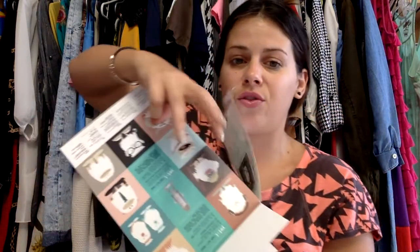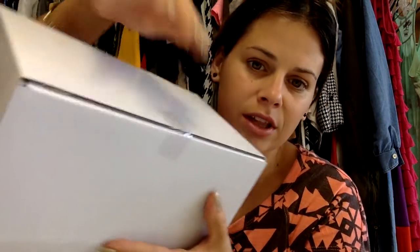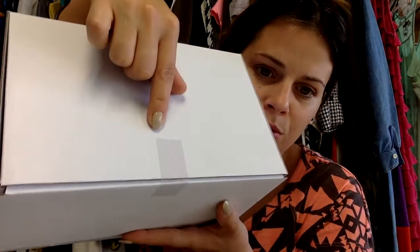My husband got this at Best Buy. He had actually bought a different one, but when we woke up this morning and I unwrapped my present, he took back a different microphone because he saw this one was on sale. It was a completely different brand — I think it was black and had three legs. The box is taped completely, so it has not been opened. There's no other way to get in without cutting the tape.